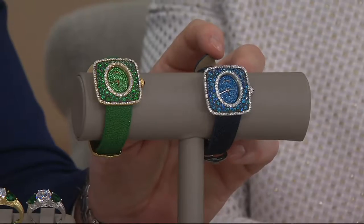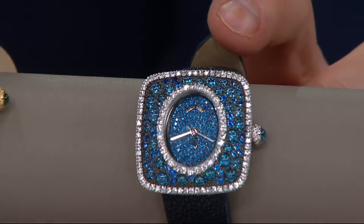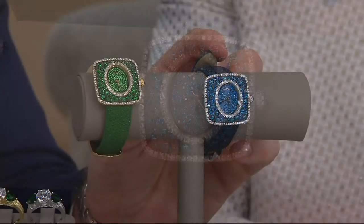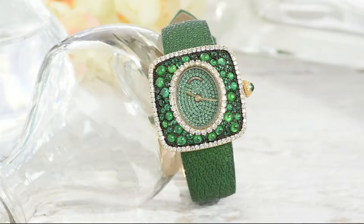We did a lot of bracelets like this a few years ago - they were wonderful, maybe we'll do them again. But this is amazing. Everyone sitting around the table in the office when they saw the sample - their mouths dropped. It's just unbelievable. If you think the photo looks good, you should see it in person.